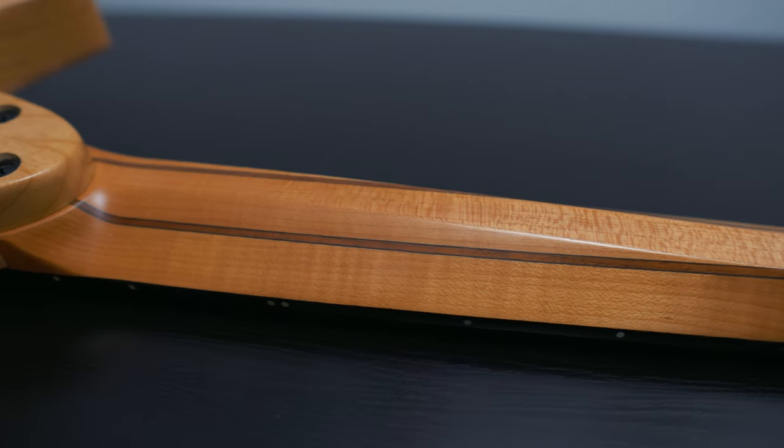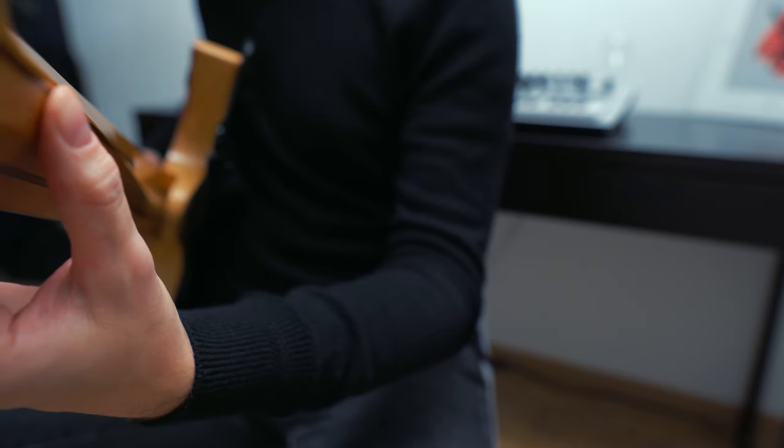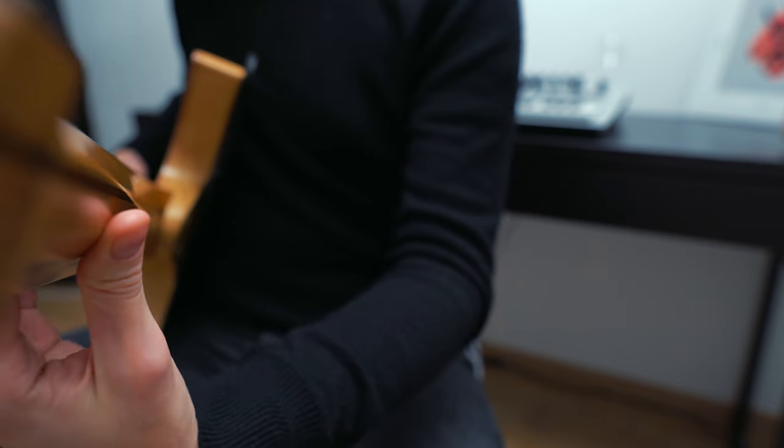An added benefit of its position is that the string goes through straight, which supposedly helps them last longer, or at least reduces the risk of them snapping. Strandberg also has a patented Ender neck, which is a trapezoid-shaped neck profile unique to Strandberg guitars. The nice thing about this neck profile is that your thumb quite naturally follows the flat side of the trapezoid. This means your thumb will be resting underneath the lower, thicker strings while playing on the lower end of the guitar, while resting up near the thinner strings the more you ascend the fretboard towards the higher frets.